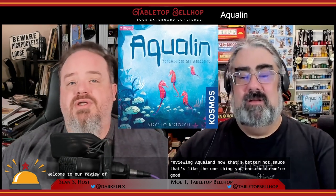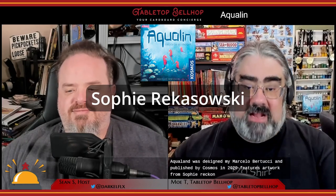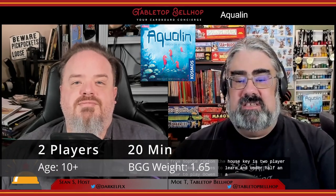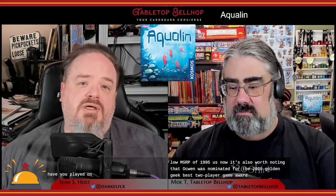Welcome to our review of Aqualind, a two-player abstract strategy board game. Aqualind was designed by Marcelo Bertucci and published by Cosmos in 2020, featuring artwork from Sophie Rekasowski. This two-player abstract strategy game takes minutes to learn and under half an hour to play. Aqualind has a nice low MSRP of $19.95 US, and it's also worth noting that Aqualind was nominated for the 2020 Golden Geek Best Two-Player Game Award. Have you played Aqualind? Listen in to see if we think it's a solid game or for the fishes.